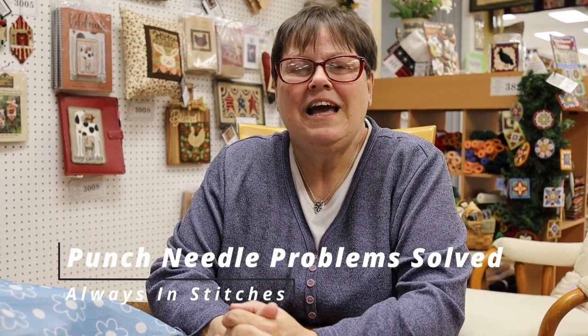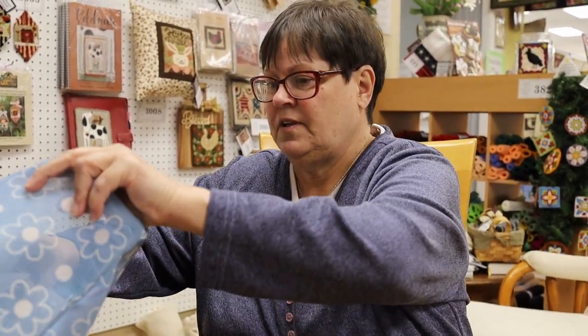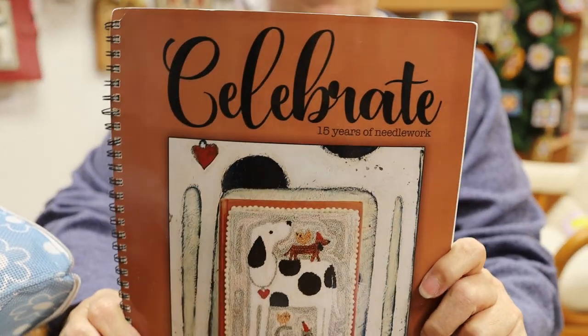Good morning everybody. This is Dawn at Always in Stitches in Noblesville and it's time for Needle Punch again. We're doing a monthly program with the Celebrate book, which is Teresa Kogut's book. It is 15 designs — celebrating 15 years of needlework.